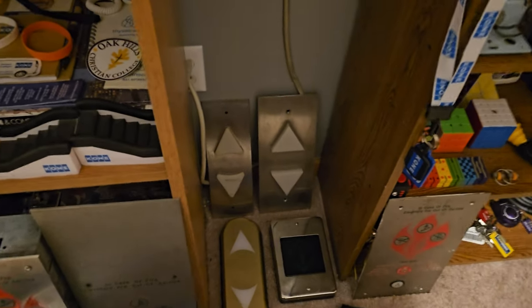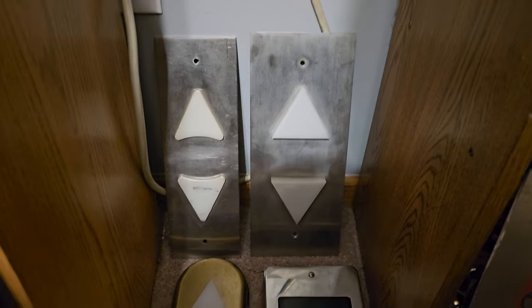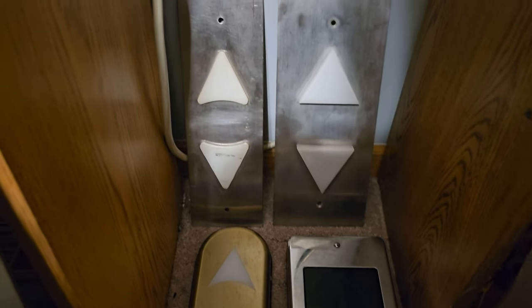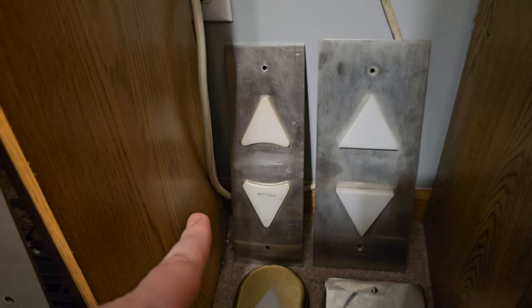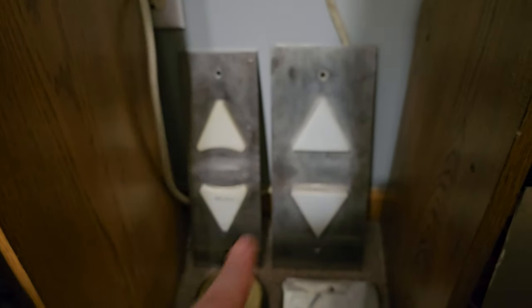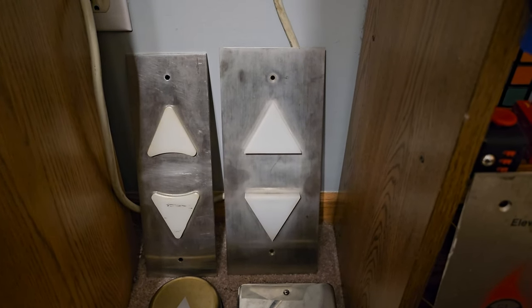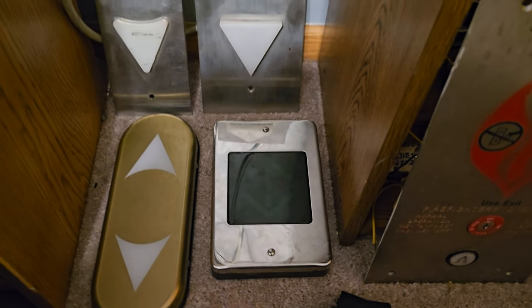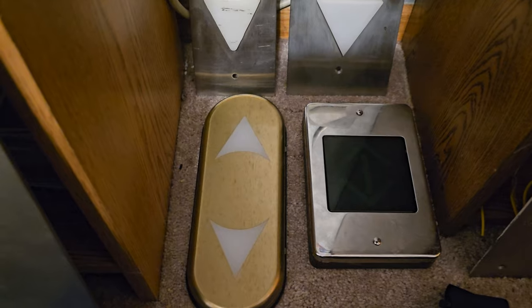And then here we have some lanterns. I have a shelf coming for them but for now they're just sitting down here. That one's a pretty beat-up Innovation lantern — I'm guessing it's from like the 90s or 2000s. That's a Westinghouse lantern — it kind of looks like Schindler MT but it's Westinghouse. That's Otis Series 1, and that is actually a ThyssenKrupp Studio, which is pretty cool.